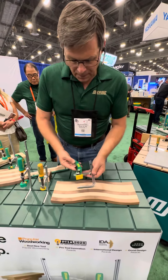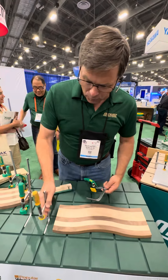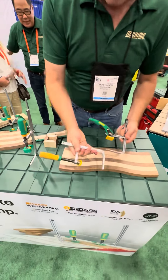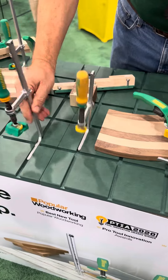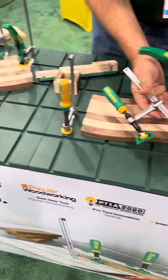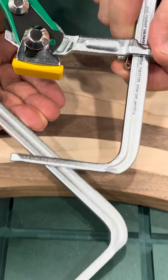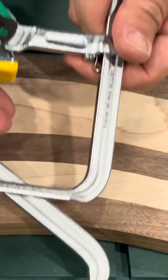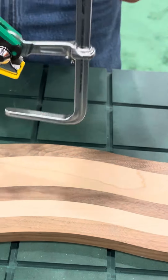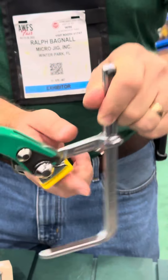Our newest clamp is the AP ratchet clamp. It works on the same dovetail profile as our original dovetail clamp and features the same AP technology — the spring here — as our AP clamp. You can see this spring under my finger. What the spring does is preload the clamp so that the head doesn't move once you've set it where you want it.